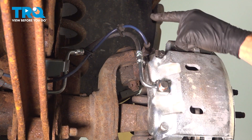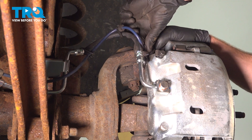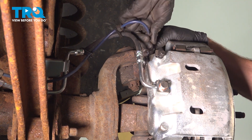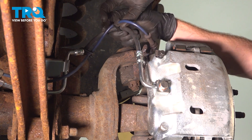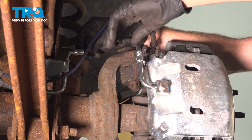With the wheel out of the way, the next thing we'll do is continue on to dismounting the ABS wire from this area. It's on one little bracket right here — we'll just lift that up and out of there. Now we can come along the flex hose here.